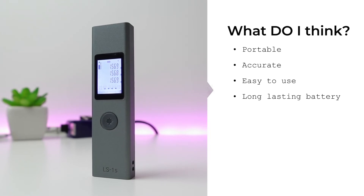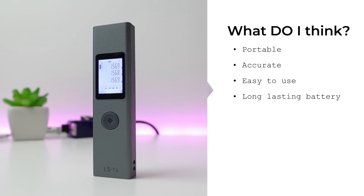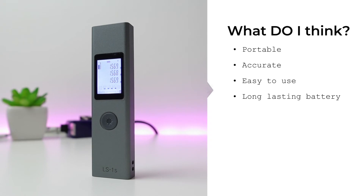So what do I think about this device? It's very portable, accurate down to three decimal points, and very easy to use with just a touch of a button. The battery is also very long-lasting. Overall, I would highly recommend getting this.